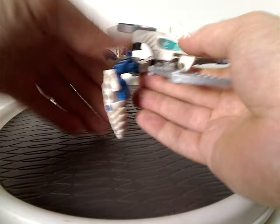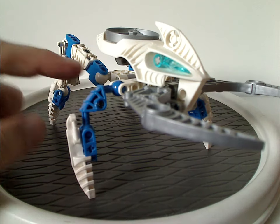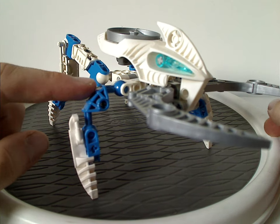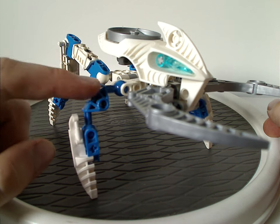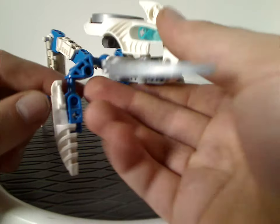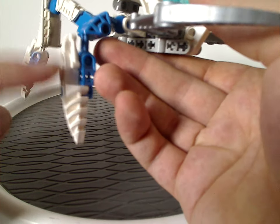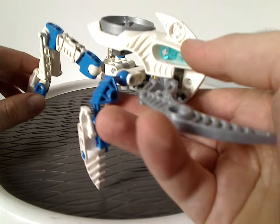As for the front limbs, they are comprised mostly of the Bohrok limbs in blue, which we haven't seen since the Bohrok-Kal back in 2003. You also get the Visorak foot pieces but in white — nice to get in that color.